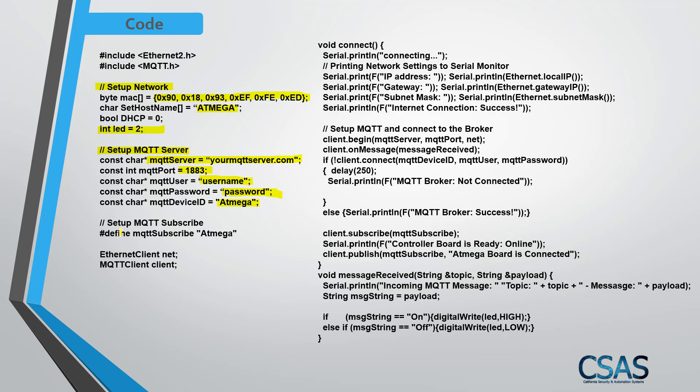For the MQTT device ID, type whatever you want. For the subscribe topic, I set it to 'atmega' — you can name it anything. We'll publish messages to this subscribe topic to turn the LED on and off. I then declare the Ethernet client as 'net' and the MQTT client as 'client', along with the message-received callback function.